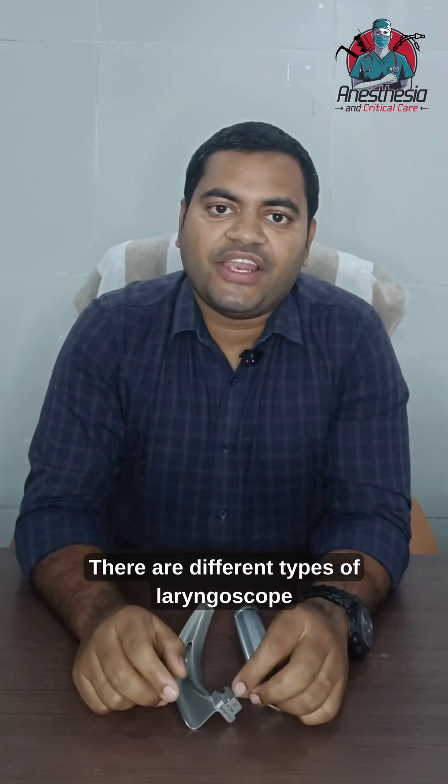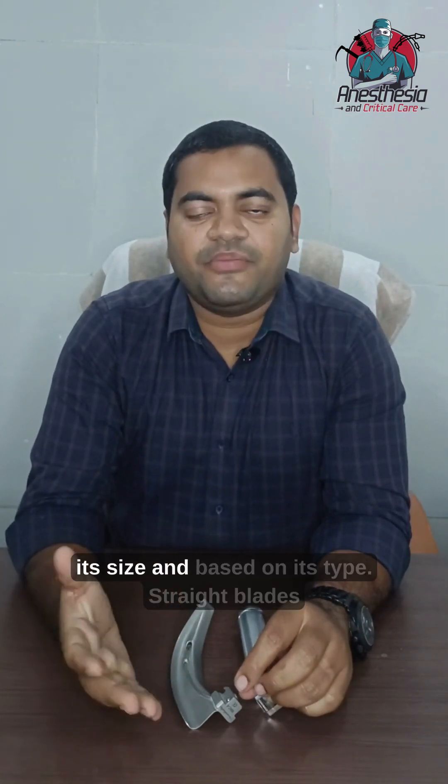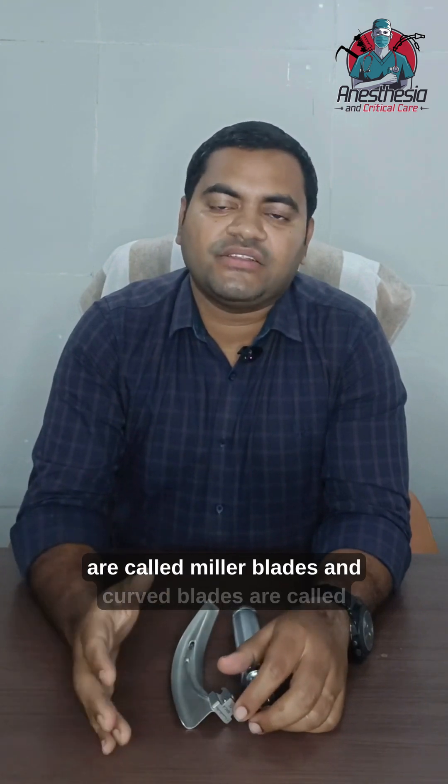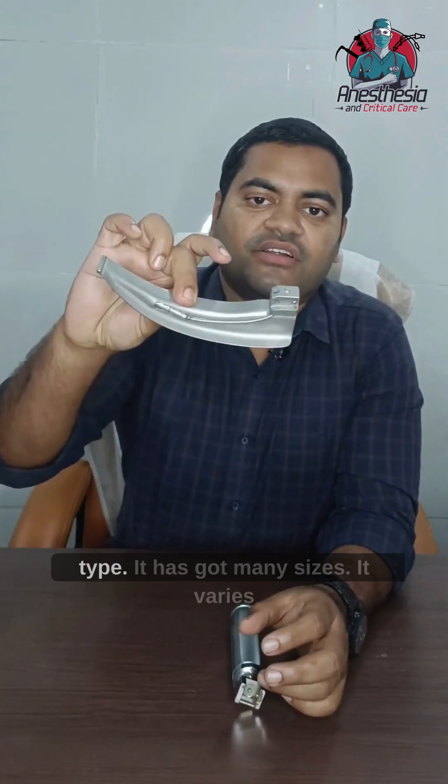There are different types of laryngoscope blades based on size and type. Straight blades are called Miller blades and curved blades are called Macintosh blades. This is a Macintosh blade, which is the curved type.